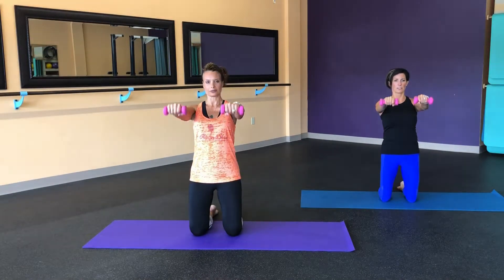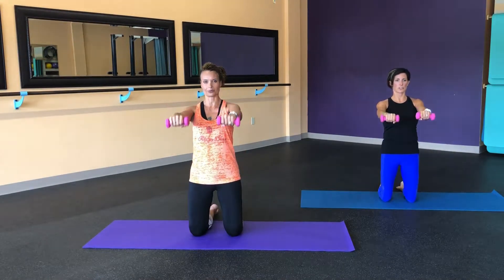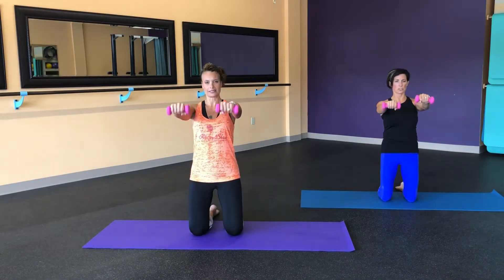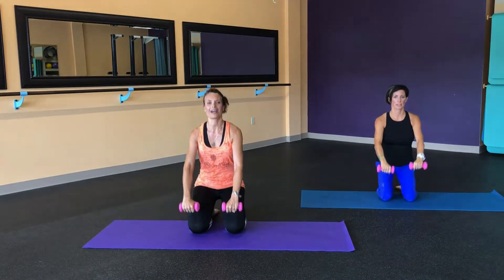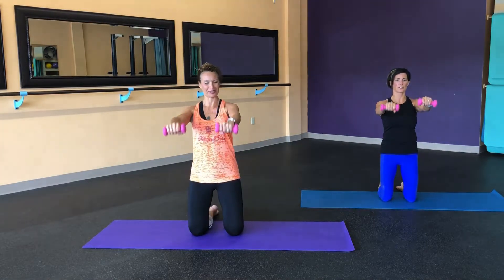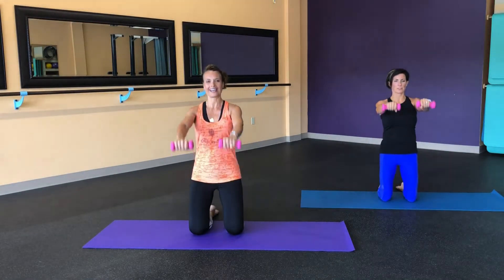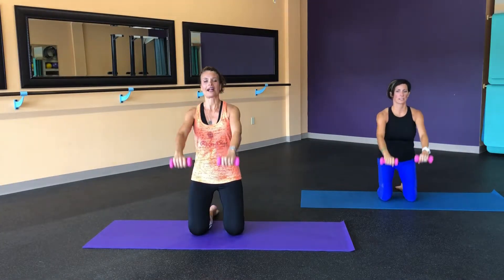That's it. Lower and lift. Reaching the crown of the head to the ceiling. Feeling those quads and glutes working. If you're standing, you can just do a little demi squat — a little tiny squat into those glutes. Let's get six more. And five. And four more. Keep pushing those hips forward. And three. Nice. Last two. And final one.